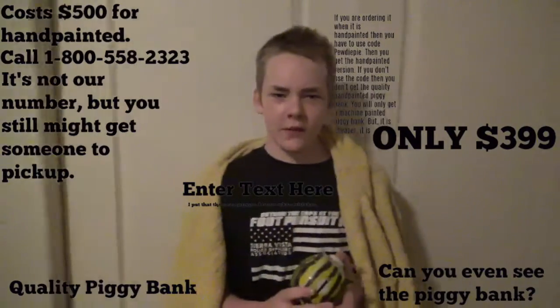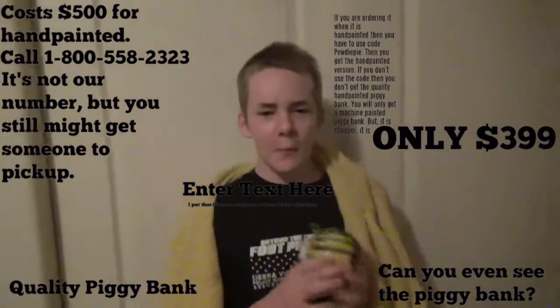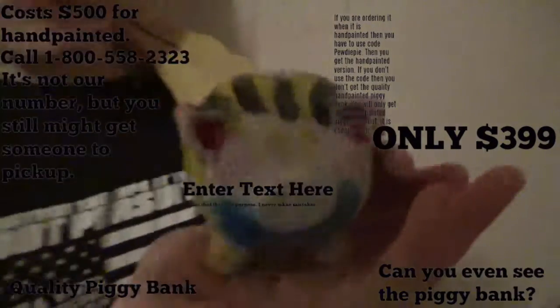Watch out, there's a hurricane! It's very windy, lots of rain — hurry, it can sweep you away! Hello, I am Jack the Void, and I am here to sell you my amazing hand-painted piggy banks.